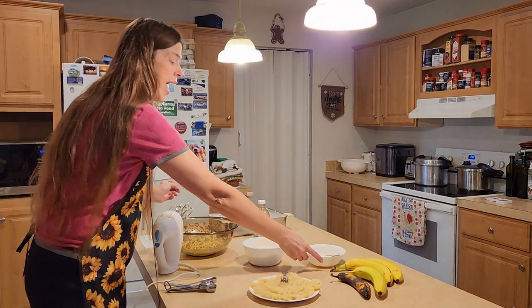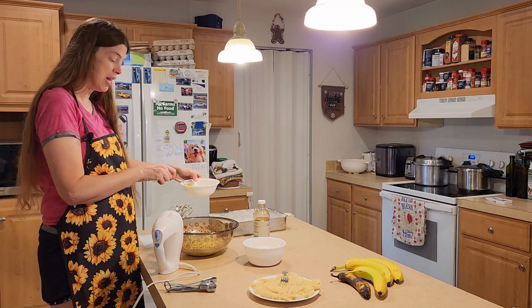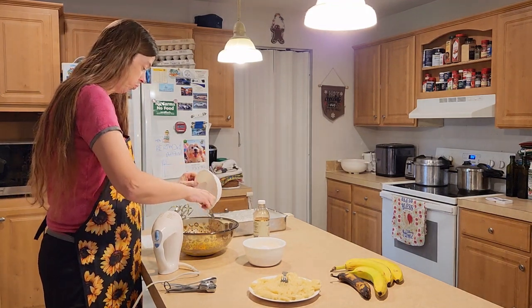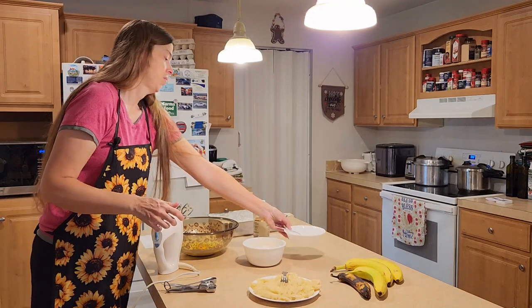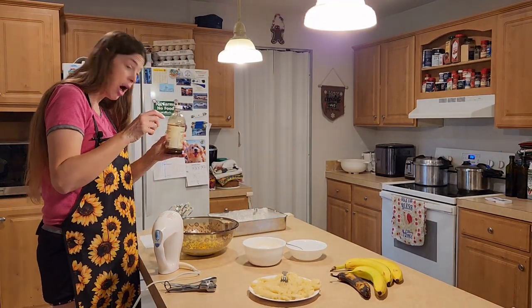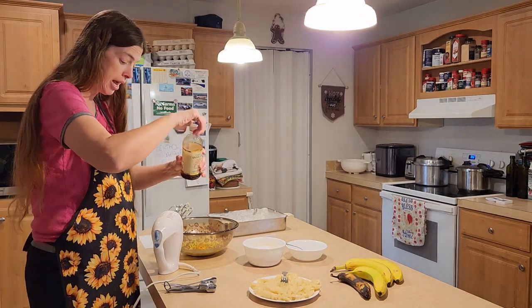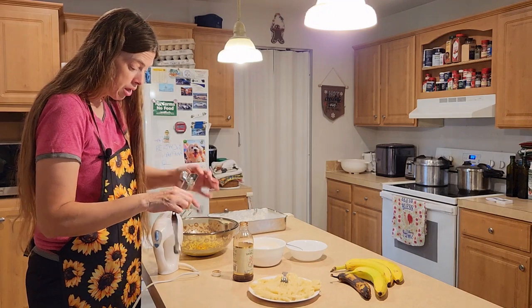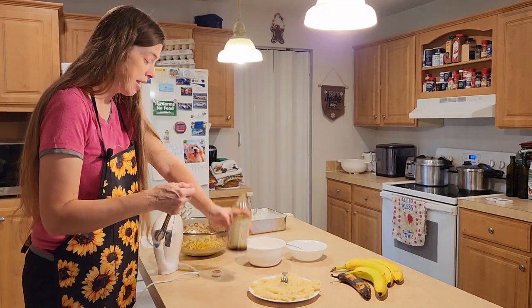We're going to add in two eggs — they could be medium or large eggs. And we're going to add in a teaspoon of vanilla extract. I use pure vanilla extract; I just think it tastes better. So we're going to go ahead and add that in here.